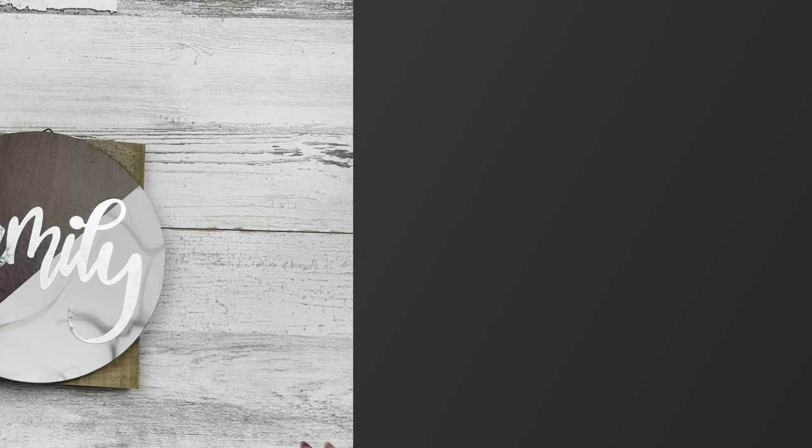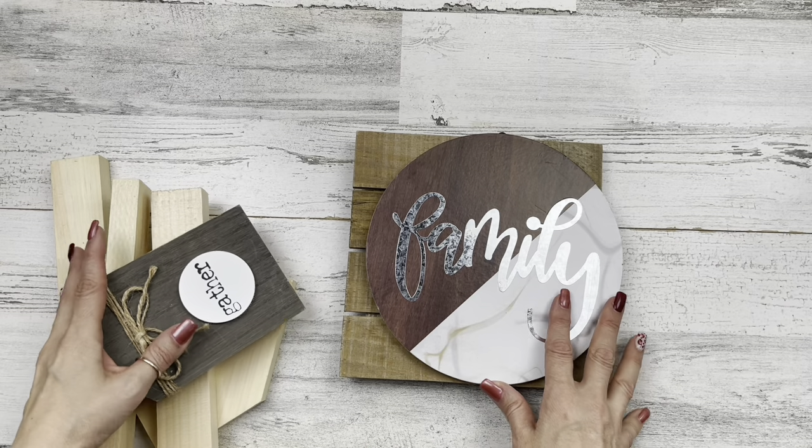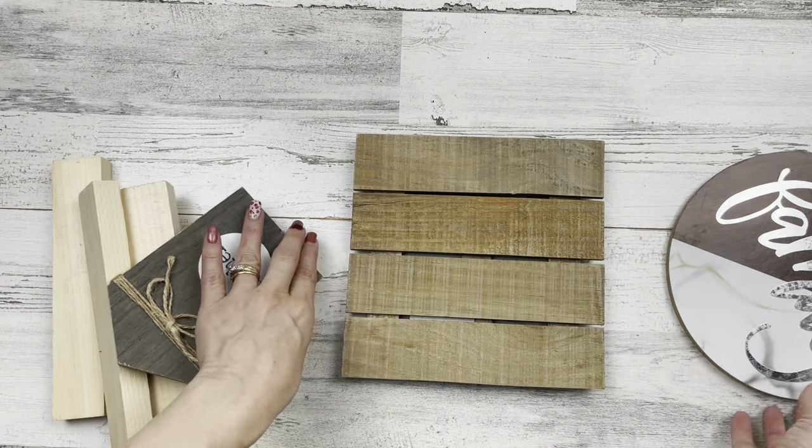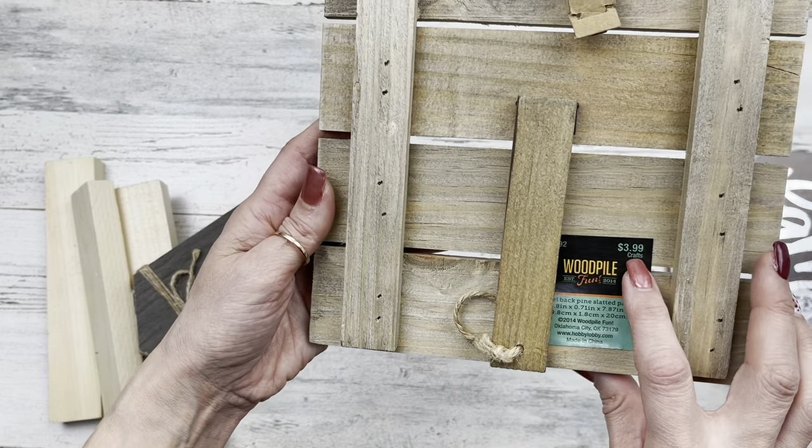Today we're going to be working on farmhouse home decor using mostly Dollar Tree supplies. Let's get started with project number one. For this project, we're going to start out making a tiered tray. I'm going to use this circle sign from Dollar Tree, and for my base I'm going to use this that I got from Hobby Lobby. It was $3.99.